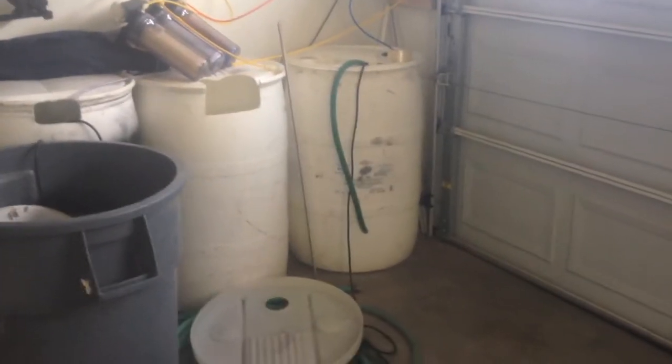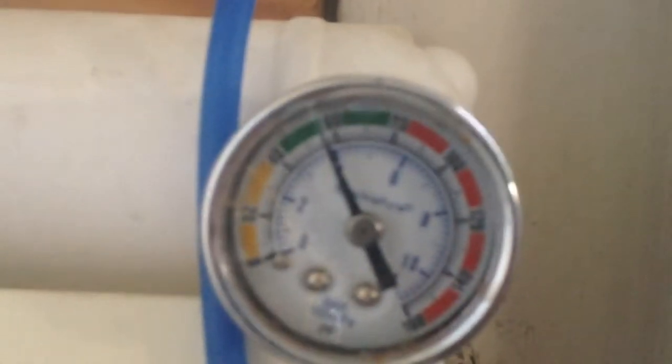I want to bring you an update on my RO station contraption I was building. Right now we are making water. If you remember, I had a solenoid that I was going to hook up to a sprinkler box. I got behind this wall here and hooked it up to the clock and float valve.